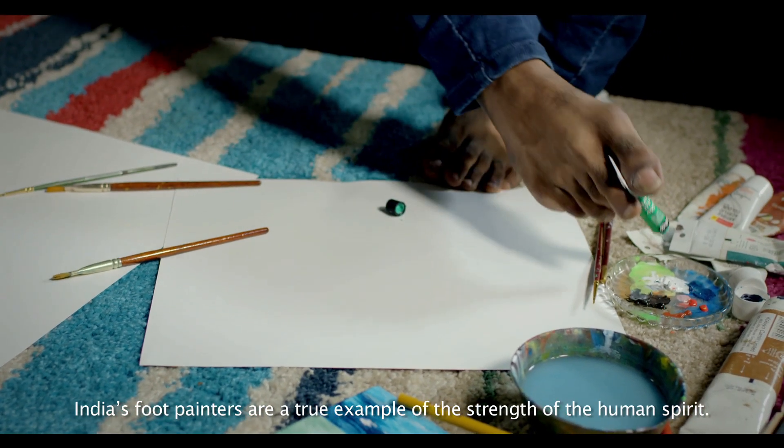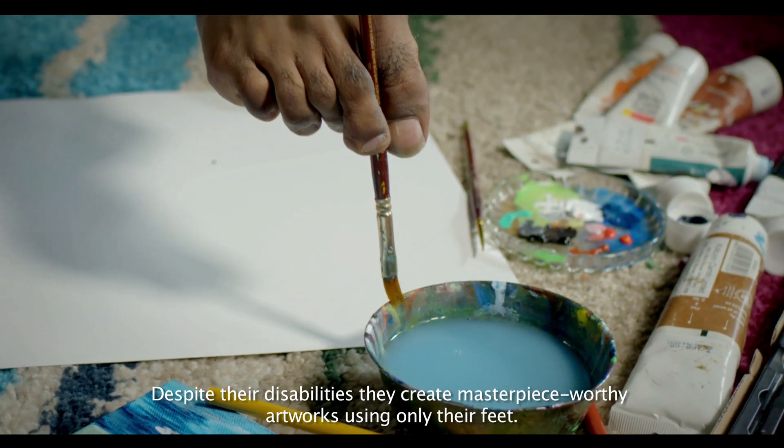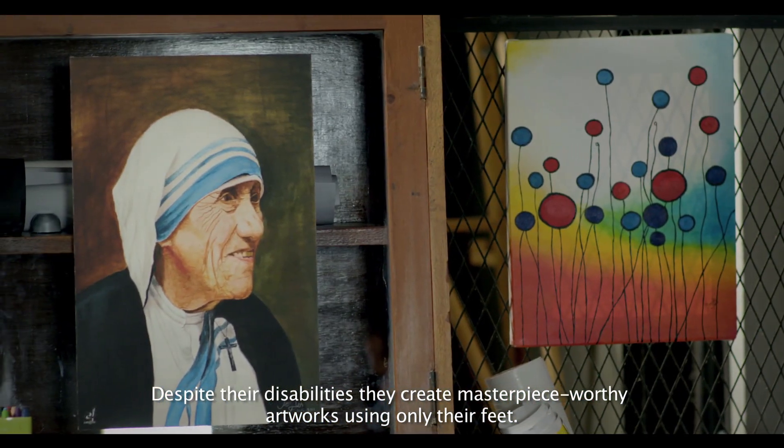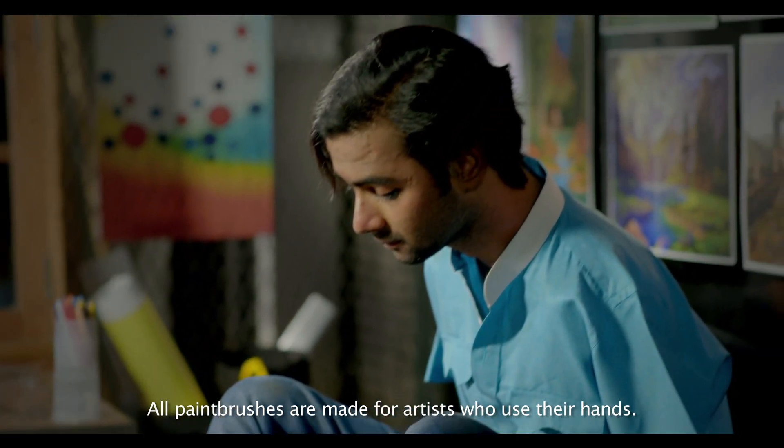India's foot painters are a true example of the strength of the human spirit. Despite their disabilities, they create masterpiece-worthy artworks using only their feet, compensating for their hands.